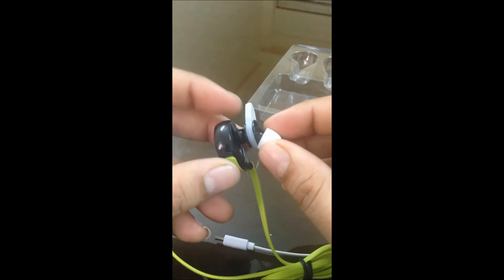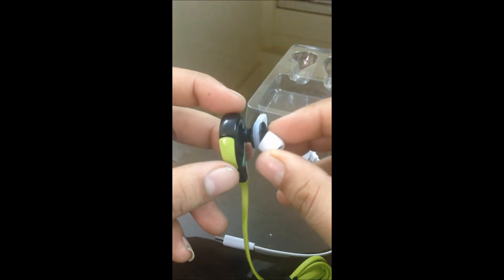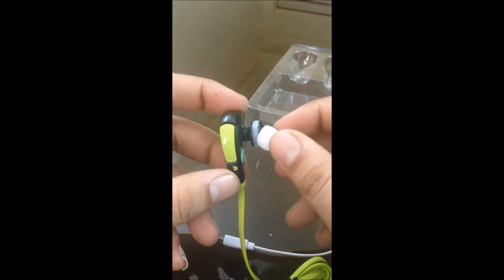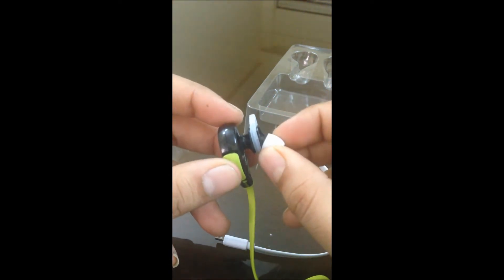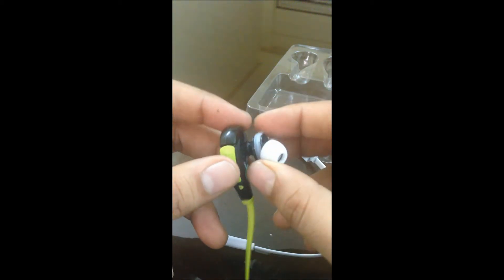The design means it will fit properly into the ear. You can use it when running, at the gym, exercising, or walking — it will not fall off because it is really soft. Definitely the sound is very good.